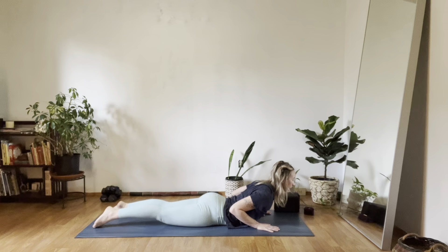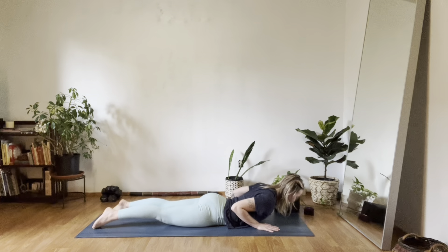Soft gaze past your nose, maybe your eyes are closed — just feel what's happening in your body. Notice what's going on in your breath. You lift a little higher as you press your belly down, activate your quads, lift your knees. One more inhale. Exhale, release to your mat.